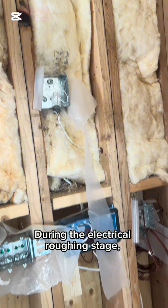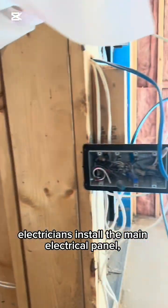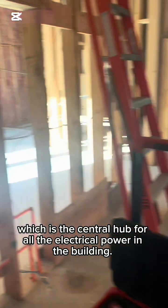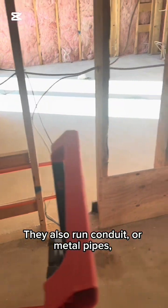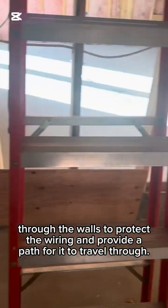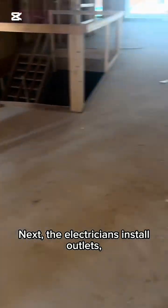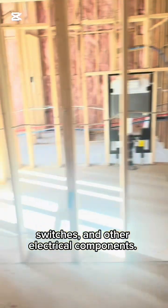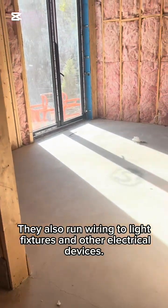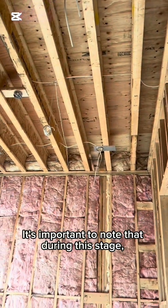In today's video, what we have is simply a roughing that was done throughout the home. This is basically a walkthrough of the finishing before the drywall goes up. As you can see, all my wires are neatly strapped. When it comes to my wires strapped through the 2x8, it's dead in the center — there's a code rule on that also.